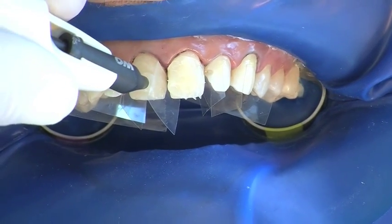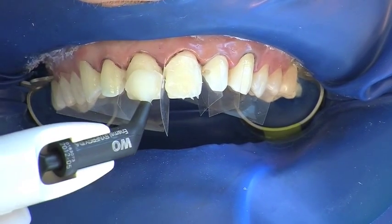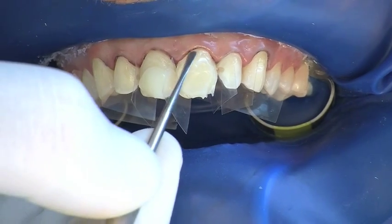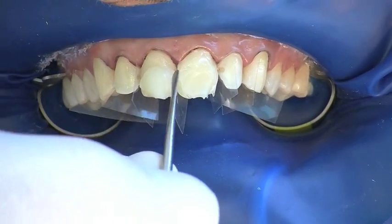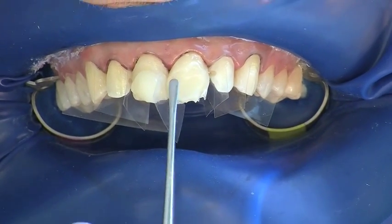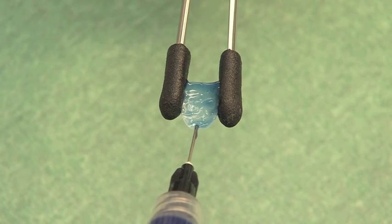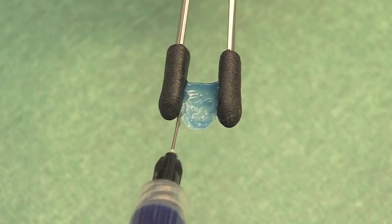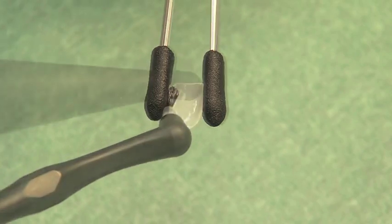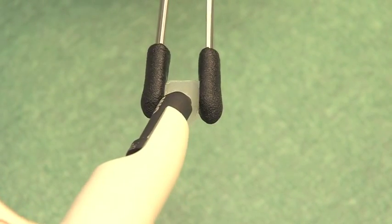The selected luting composite is applied directly to the tooth and evenly distributed. At the same time, the Componeers are prepared by the nurse. The Componeer holder is suitable for carrying out pre-treatment. If the Componeers have been contaminated, they are cleaned for a short period with phosphoric acid. One coat bond is applied to the inner surface and the margins, blown to a thin layer and not pre-cured.